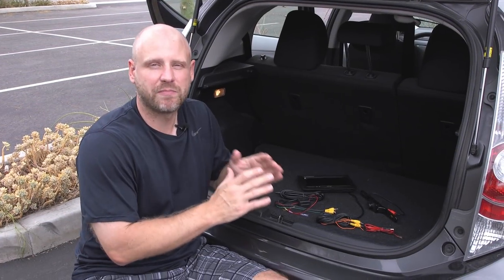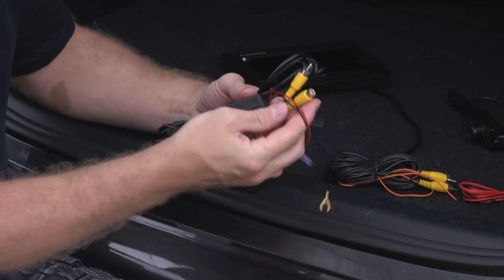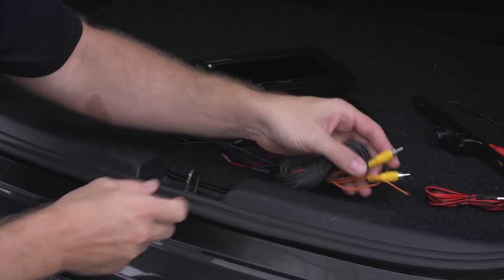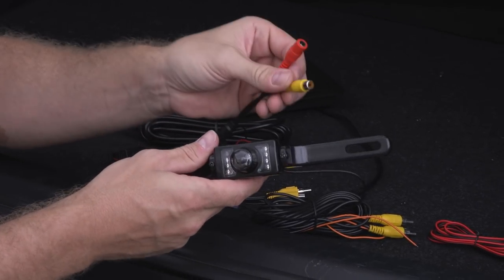The five components of a backup camera system are: the monitor with its single cable connector, the monitor power harness with its two video inputs and power leads and trigger wire, the RCA video cable, the DC power connector, and the camera with its female DC power connector and RCA connector.